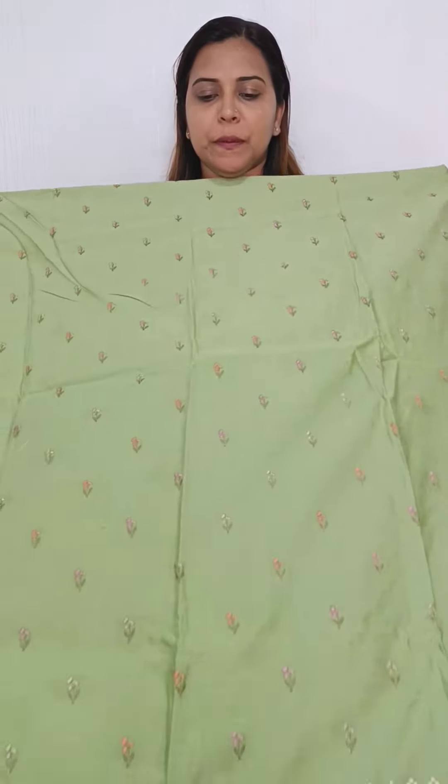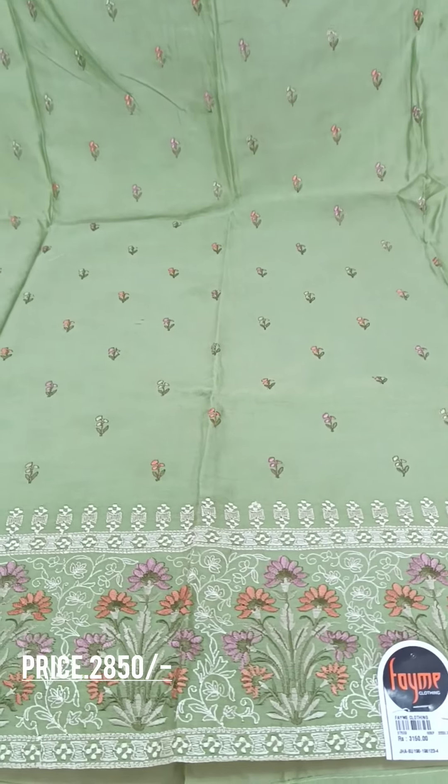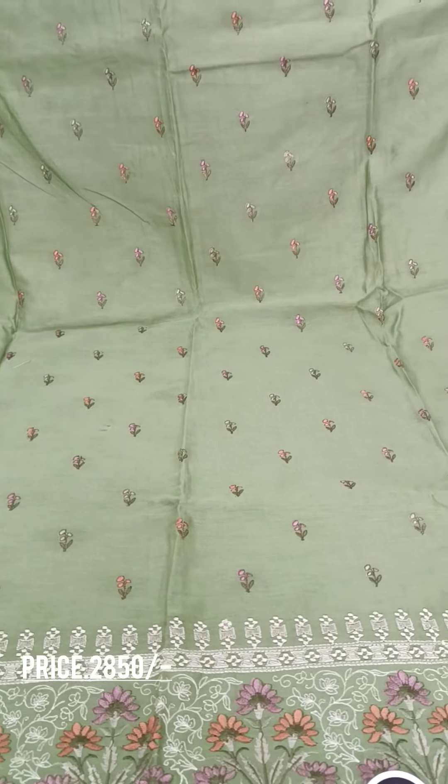I will show you a light green shade in the 850 range. I will show you a little bit of embroidery. Lavender, peach, off-white shade.